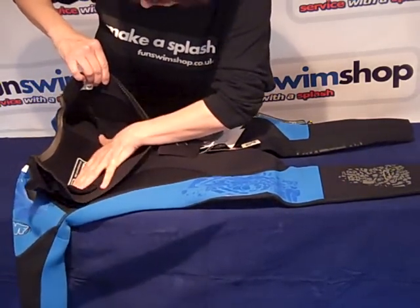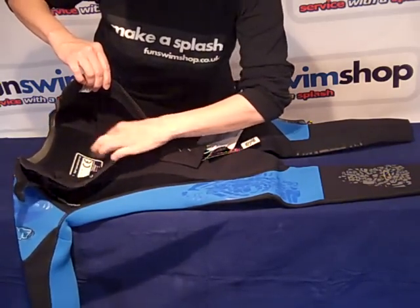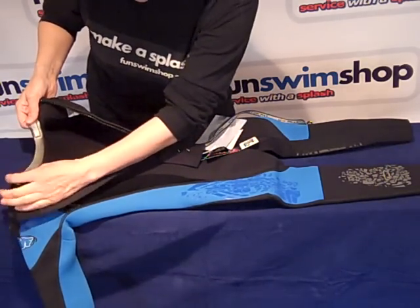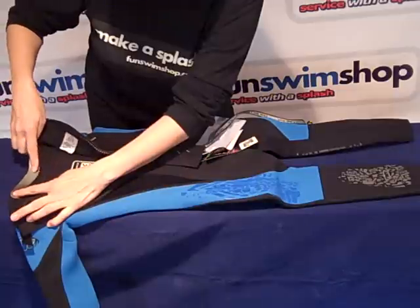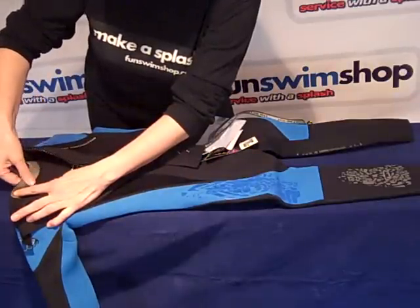You have no underarm seams for comfort, and then you can see the collar is known as a glide adjustable collar. You can see the different finish it has to the rest of the wetsuit — it's very soft to the touch, very smooth.